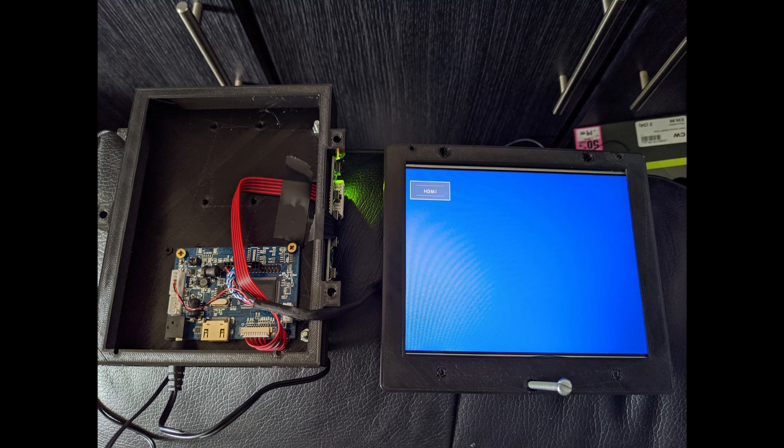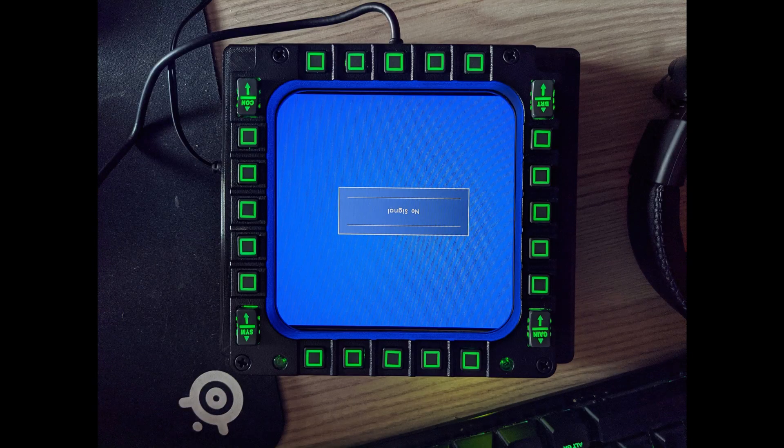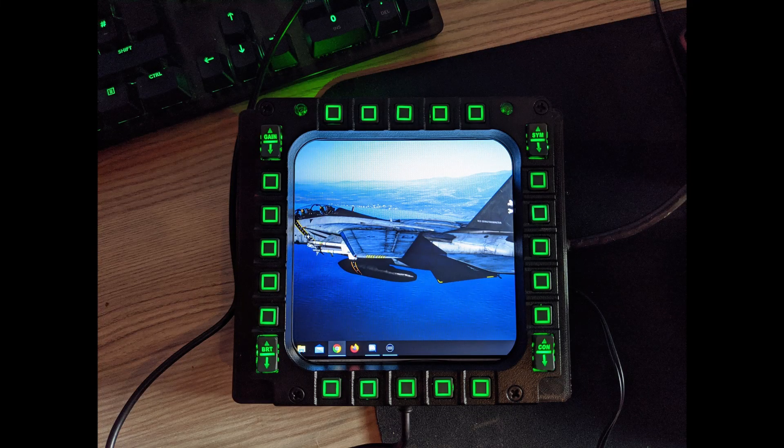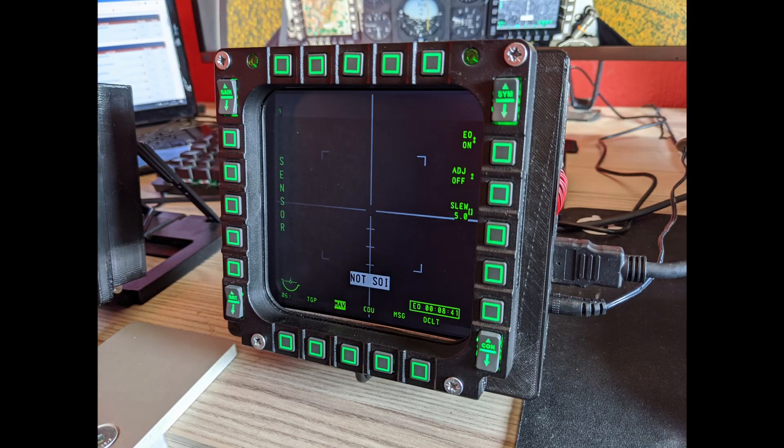I think the biggest problem I had, once I'd put it all together, was configuring it in DCS with the way I had the screens laid out and editing the Lure file to get it all to fit right. That took a little bit of time messing around, working out the maximum resolution for all the screens combined, and then going from there.